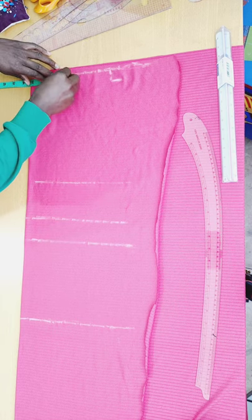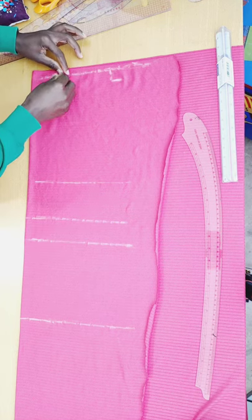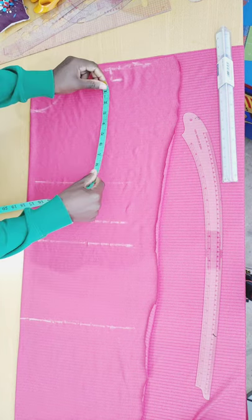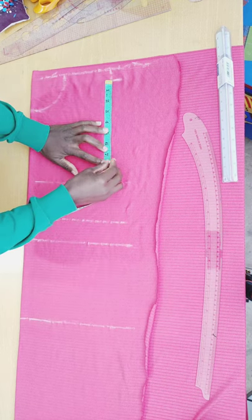Since this is an after-neck dress, I go in by 3 by 3 inches. After doing so, I connect the neck deep and neck width. Then I come to the 1-inch slant we did and put in my armhole deep, which is 7.5 inches.